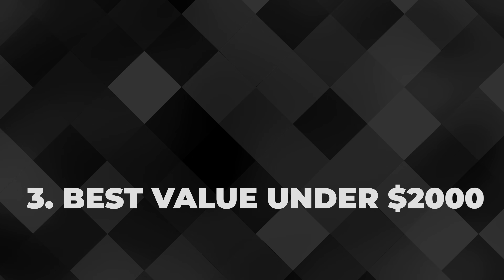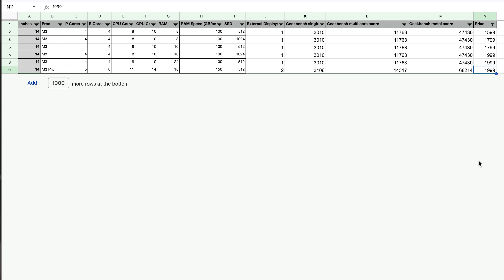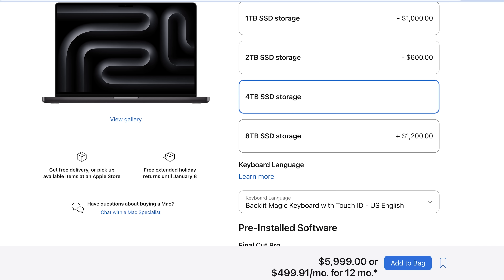For the under $2,000 category, imagining only the M3 family exists, the M3 Pro is a clear winner for bang for the buck — specifically the bin variety with 5 P-cores. It packs enough punch with its 11-core CPU for all your coding needs, comes with a generous 18 gigabytes of RAM — more than adequate for running virtual machines, databases, and IDEs — and a smaller SSD. You might need to hook up an external Thunderbolt 4 drive, which is a bit of a pain but much cheaper than the Apple tax for a larger internal drive.